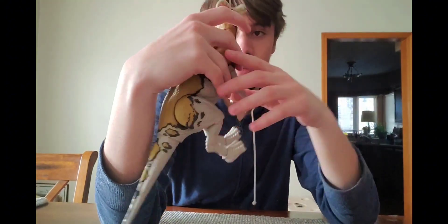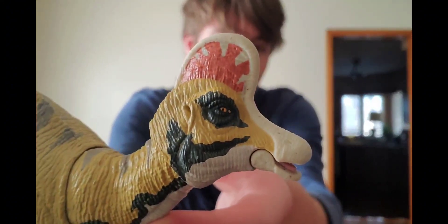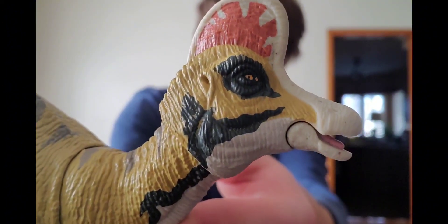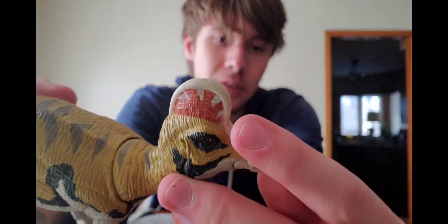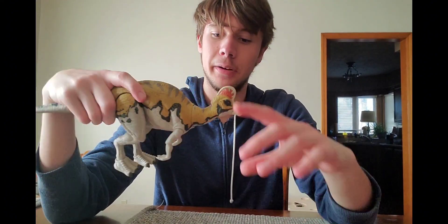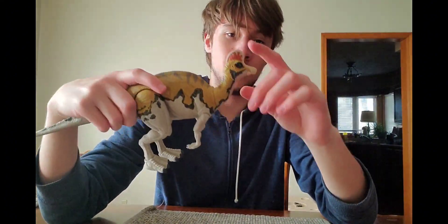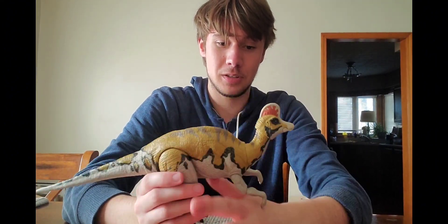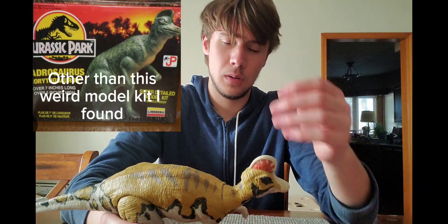Let's take a look at the head, which also looks really cool. There's just a tiny paint error right there in front of the eye, but other than that the head looks really great. This is probably one of the most film-accurate figures we've ever had. When this figure was announced, the whole fan community lost their minds because Corythosaurus hasn't really been made into a toy for Jurassic — or if it has, I've never seen one.